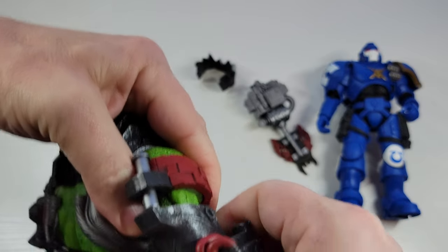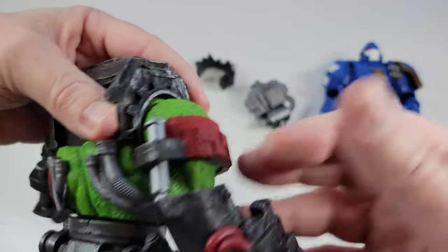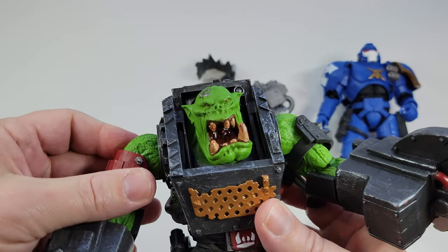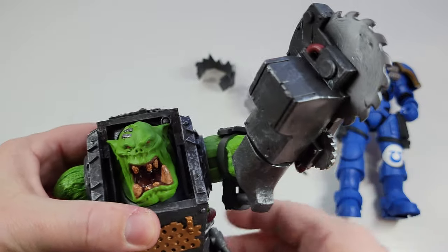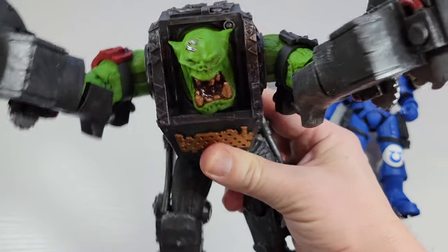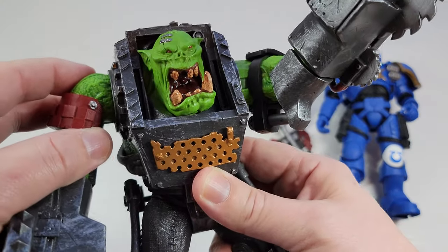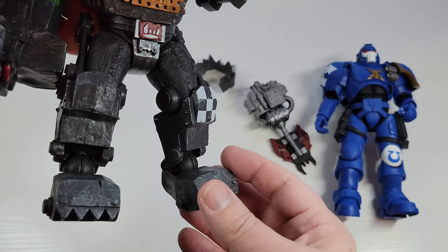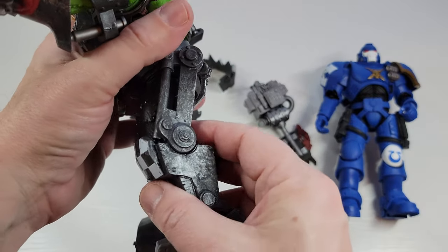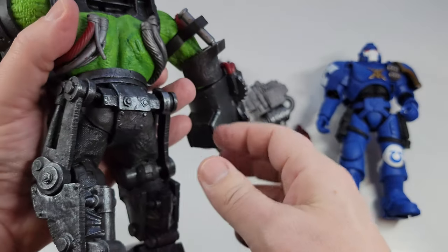This arm joint is kind of loose, which is interesting — and that's really not normal for McFarlane. Normally this is going to be nice and tight, but I can see it's going to start falling. That's really unusual; I've never had that happen before in a McFarlane toy. Their quality control is usually pretty good from my experience, but it's still a cool-looking figure.